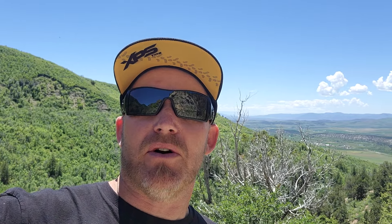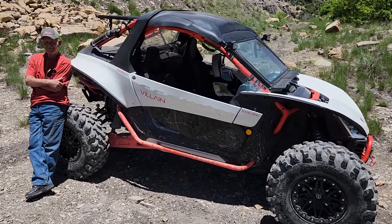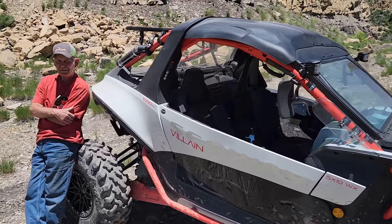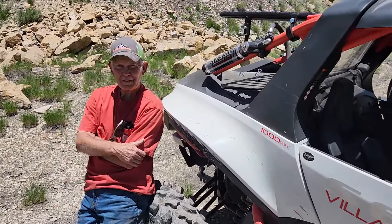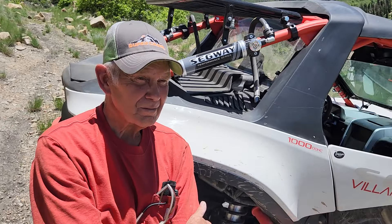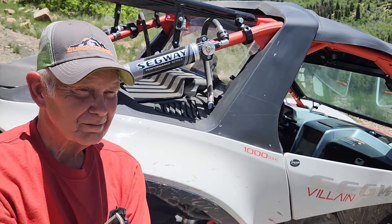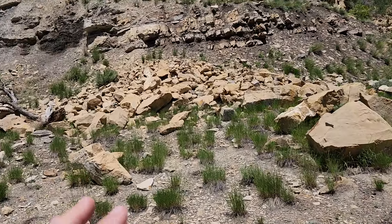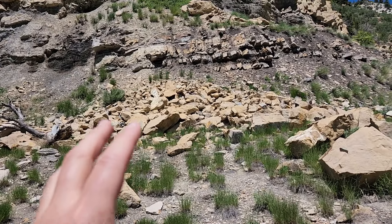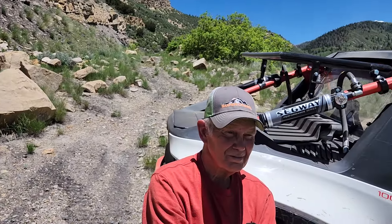So what is Keith in? You've actually seen him on video before. We're up here with the Segway Villain. Keith, you've owned a ton of side-by-sides. You're the first Villain owner, as far as I know, in Utah. What's some thoughts so far? We're up here in some nasty boulder fields — a lot of the trail system is very rocky, very bouldery. How did it do?